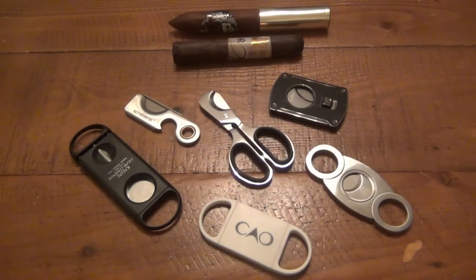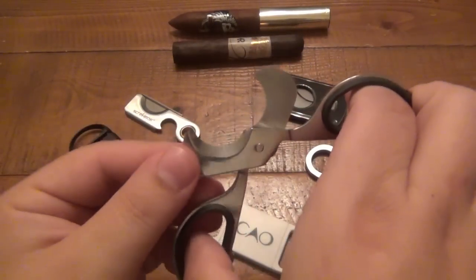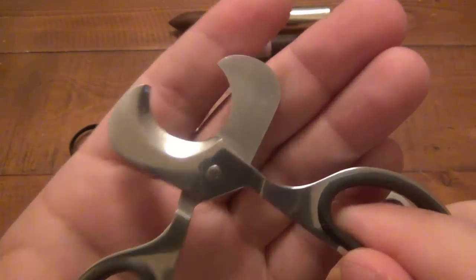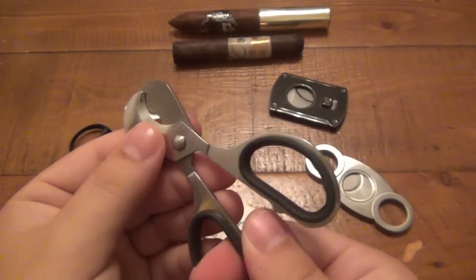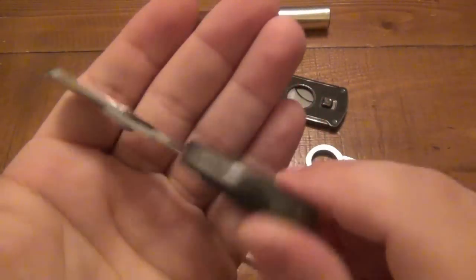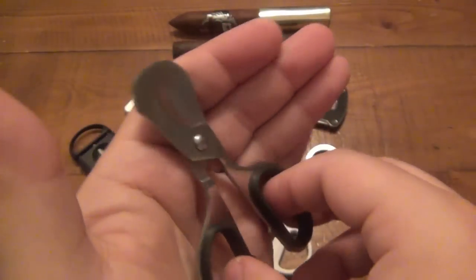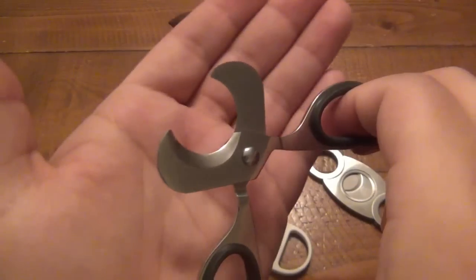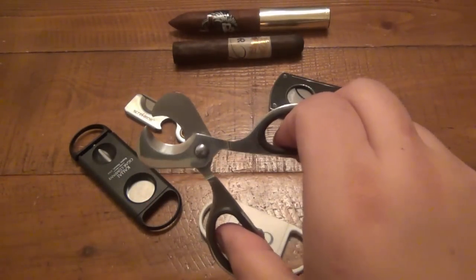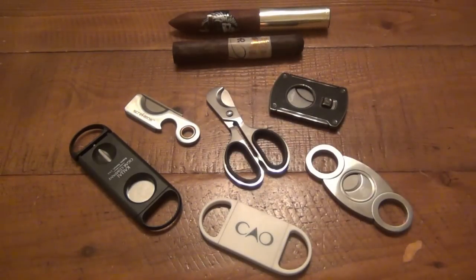Then I got into using scissors, which I thought were super classy. I like the fact that they're nice and exposed so I can easily sharpen the blades, which I have before. But unfortunately, as nice as these look — and these are just no-name scissors with no branding — the steel just does not want to hold an edge for long. I also kind of got away from using the scissors. It's kind of classy, I like the idea, but it's not as precise as I would like. So those don't get used.